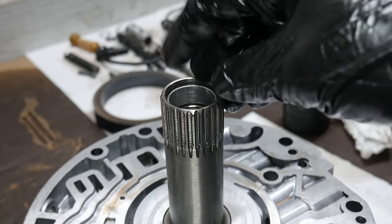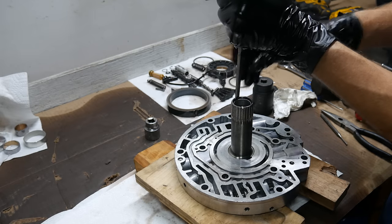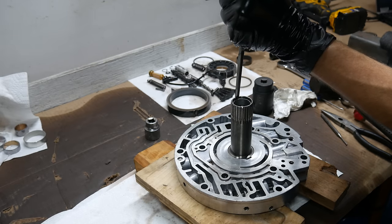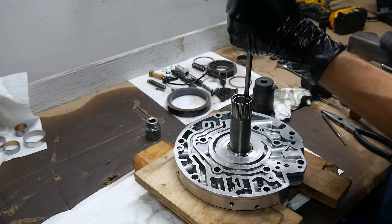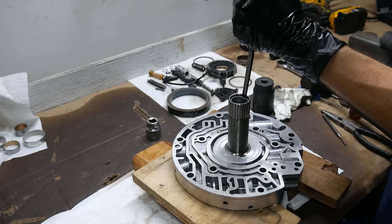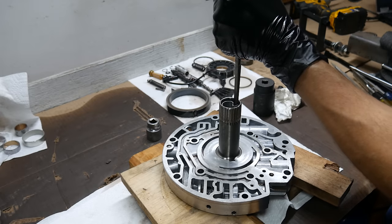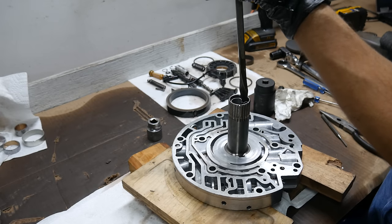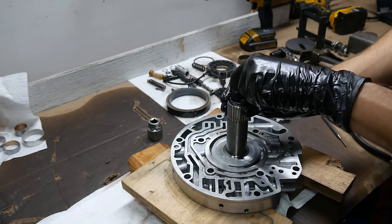Then we'll come back to the pump cover and remove the bearings from the stator shaft. These bearings are a bit trickier to remove, but with a bit of persuasion, it certainly can be done. Instead of pushing these two out, we'll use the method where we deform them enough to pull them out. We'll start at the parting line of the front stator bushing with a thin chisel. Once the chisel makes some space, we can hammer in a large flat blade screwdriver and use it to bend the whole bearing in on itself and then slide it out.